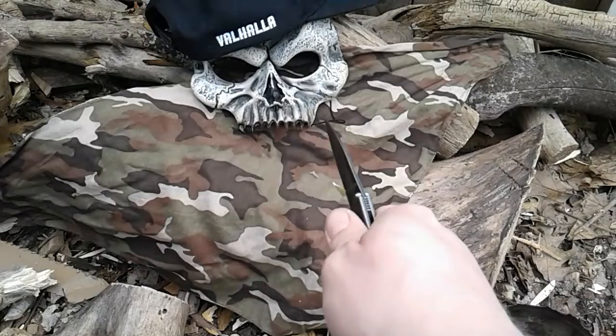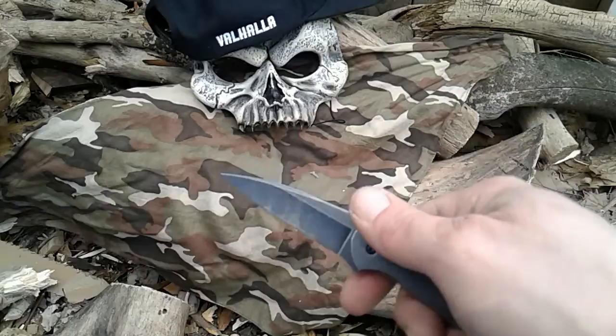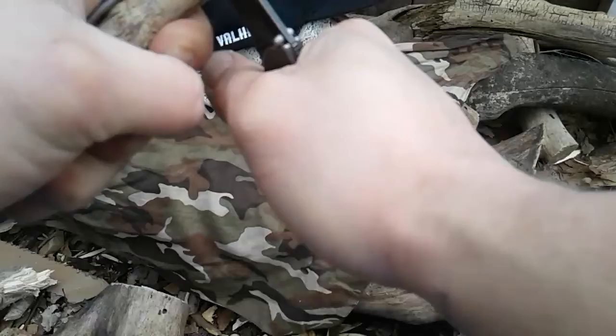Nice and smooth for sure. For tactical reasons this would definitely be a nice blade. Oh yeah, it's pretty nice — you can make a notch with her.